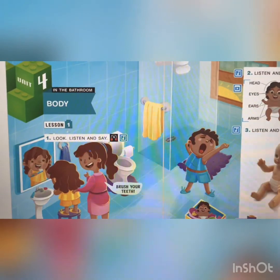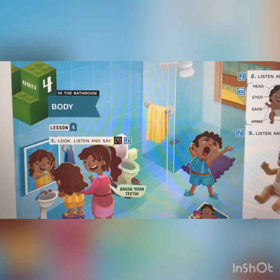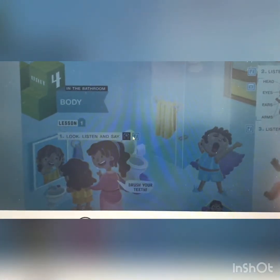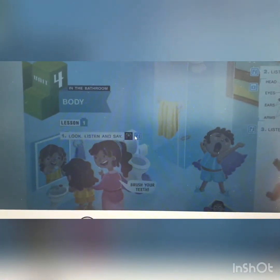Lesson 1. Look, listen and say. Let's listen. Unit 4. Activity 1. Look, listen and say. Brush your teeth.